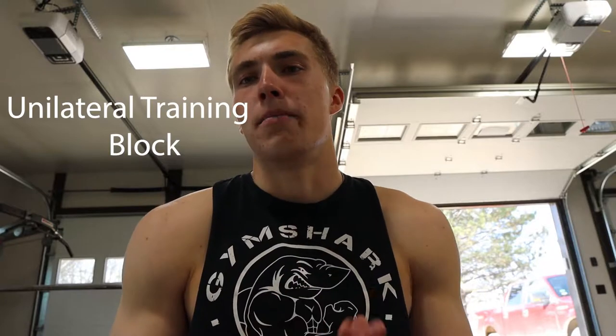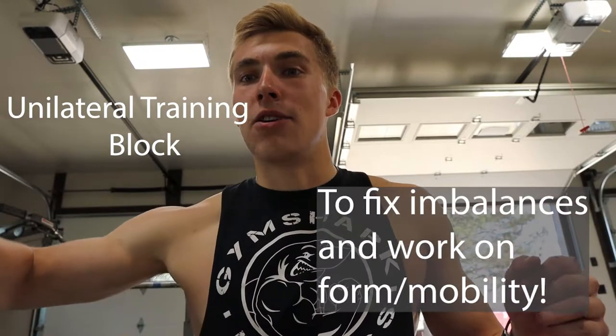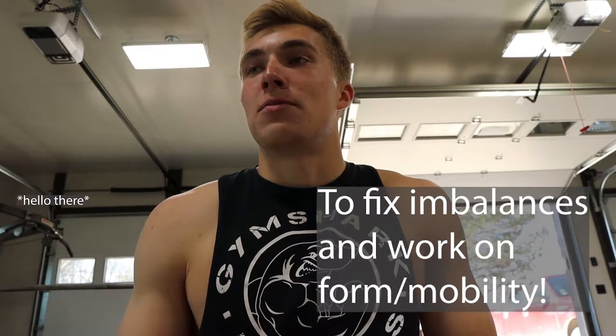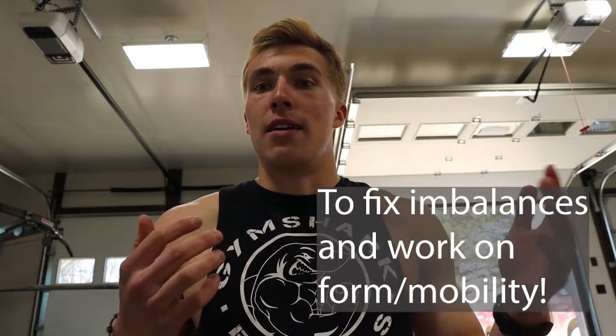So I told you I'd explain. I'm into a new block of training, and this block is going to be unilateral-focused. That means a lot of single arm, single leg exercises to work on each side individually. I'm doing this to switch it up and to work on imbalances — like my right arm is overall stronger than my left arm, my right delt is bigger than my left delt, right leg bigger than left leg. It's not very noticeable, but this will be a nice block to focus on improving those imbalances so I am more balanced overall.